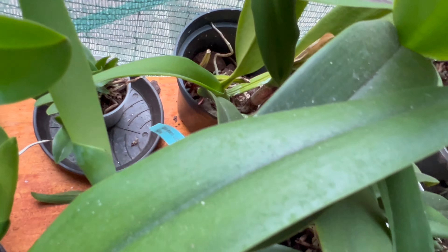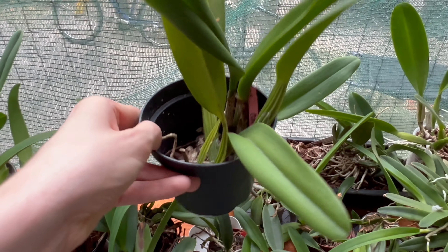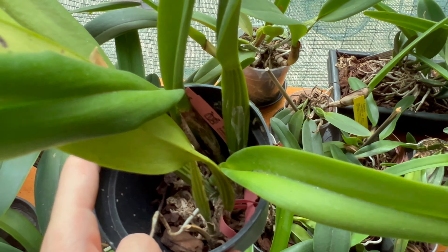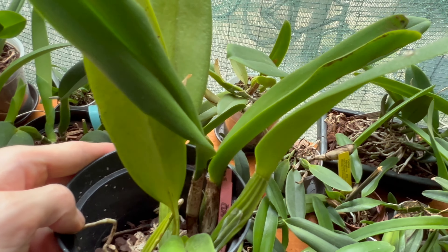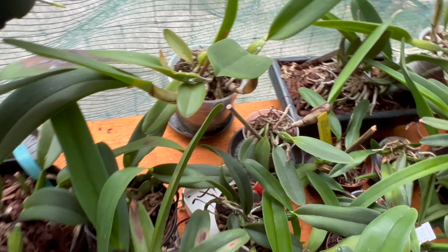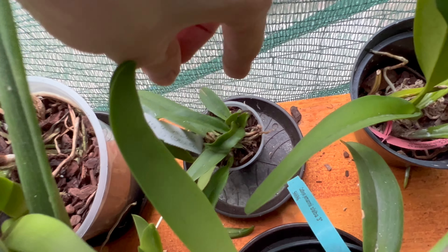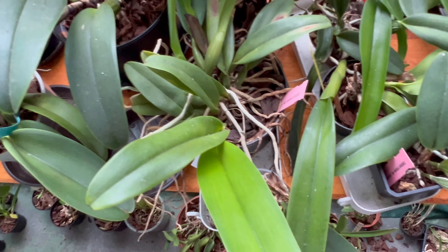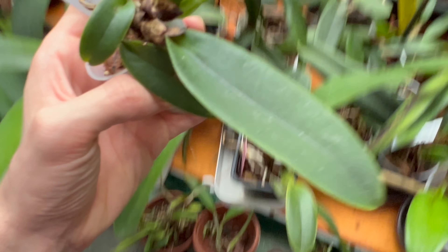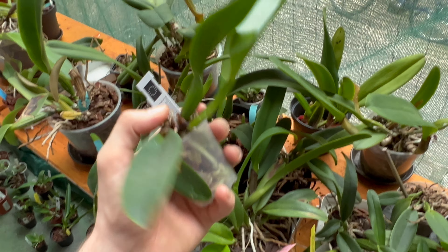Back here is Cattleya gaskelliana concolor. This came with a sheath last year from Bella Vista but has struggled a lot with its roots, so we're regrowing the root system right now. It produced two growths under my care — let's see if we can get back to its previous size and get it to bloom. Next to it is a tiny little Cattleya gaskelliana coerulea, which I got as a replacement for the warneri coerulea. And there's also a warneri seedling that desperately needs repotting.